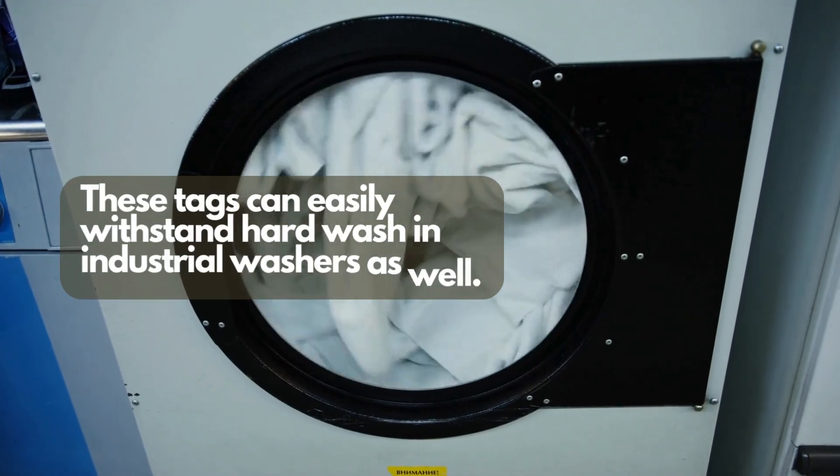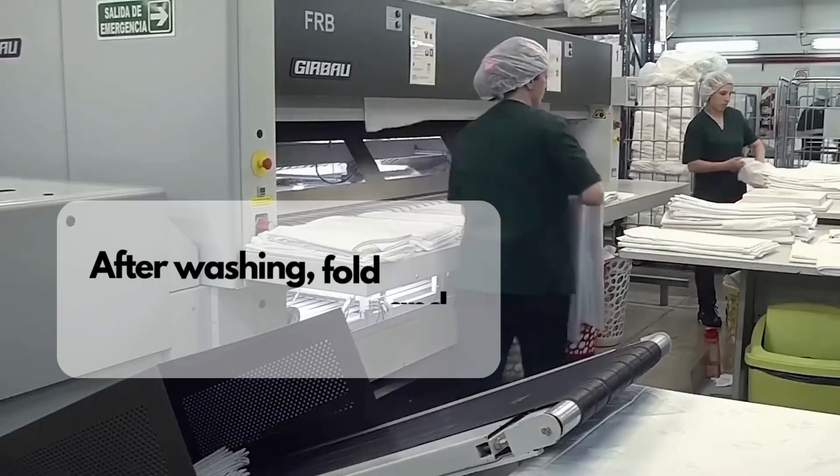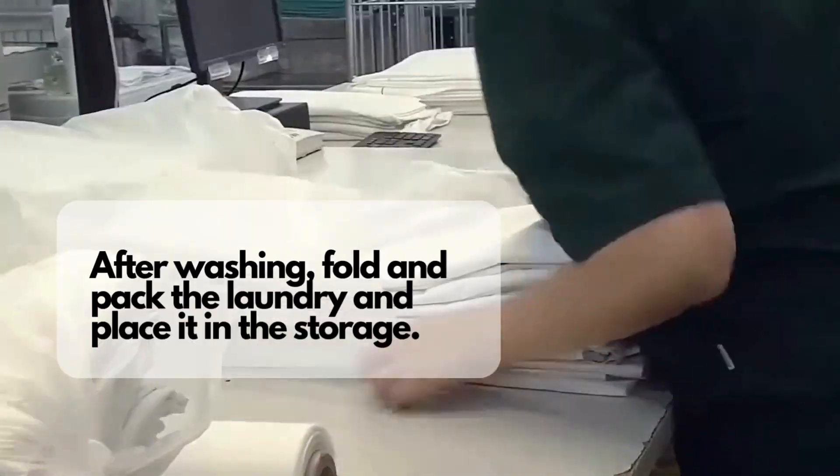These tags can easily withstand hard wash in industrial washers as well. After washing, fold and pack the laundry and place it in the storage.